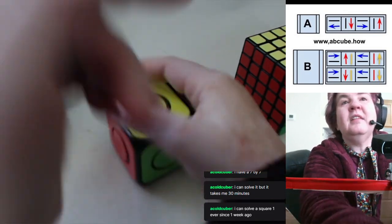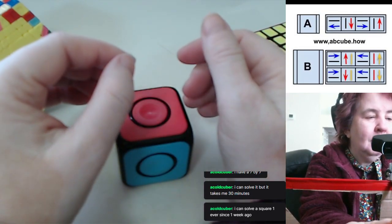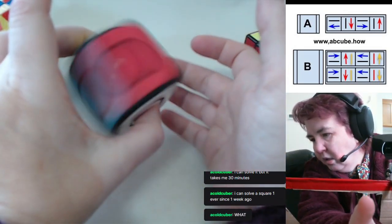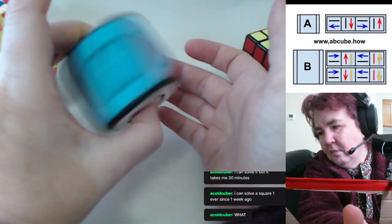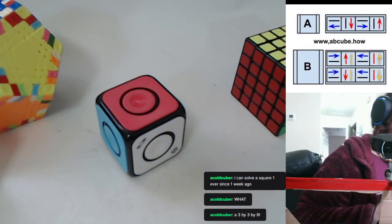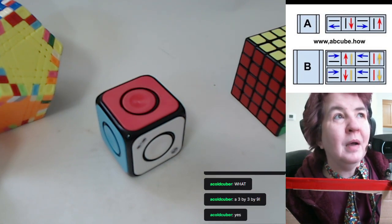This does work on a 3x3x9. I'm really proud of that. Does anyone have questions? Someone asked — oh, you want me to show it to you? Hold on, I'll be right back.